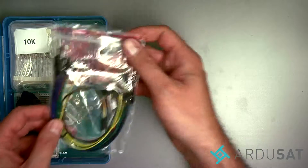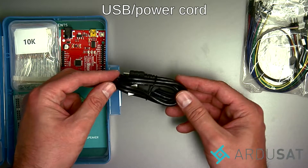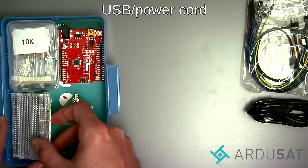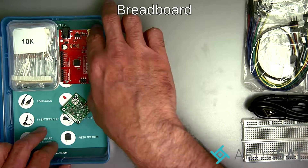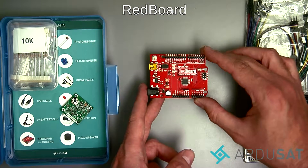First you can see we have a bag of assorted jumper wires. We also have a USB power and data cable. We have a clear solderless breadboard. We have a SparkFun redboard which is programmed with Arduino.